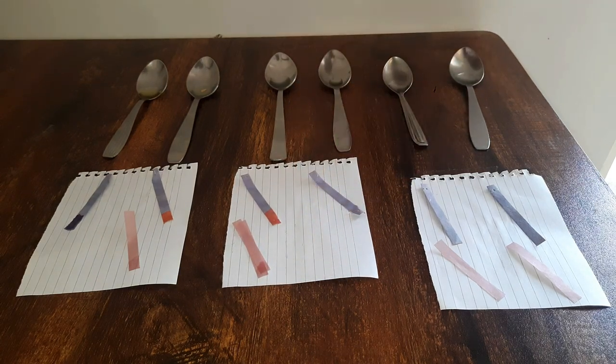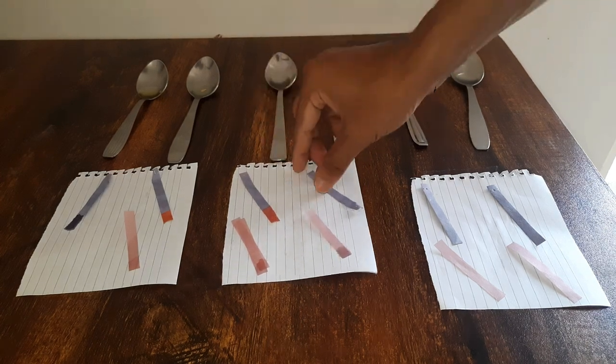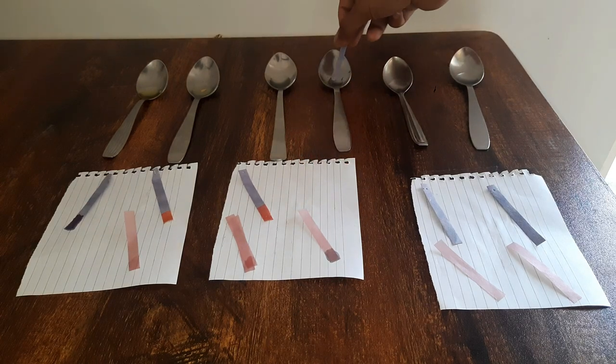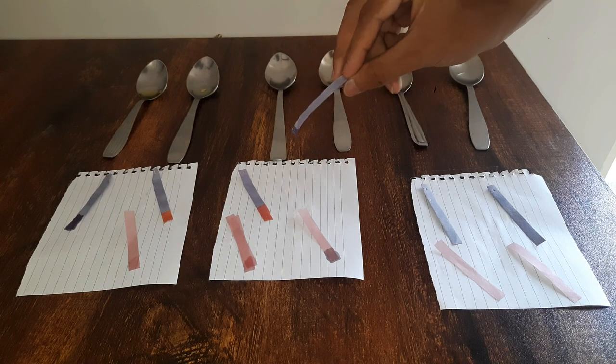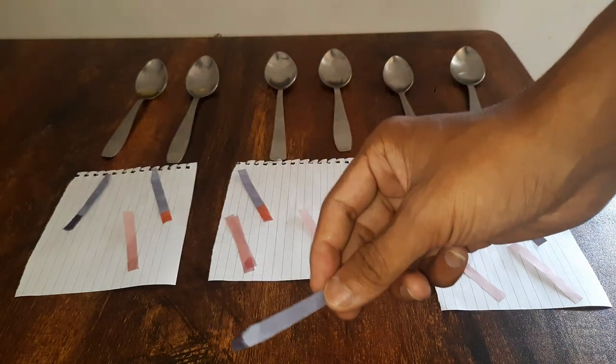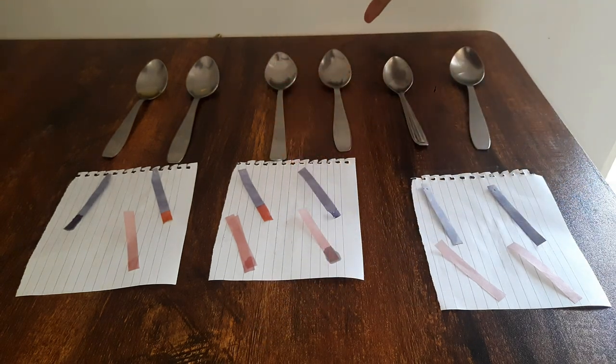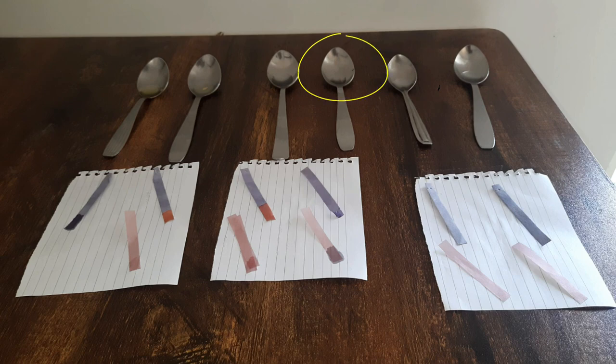Now this is oil. Again, no color change for red litmus paper, and also no color change for blue litmus paper. No change in the color of the red litmus paper tells us it could either be acidic or neutral, but there was no change also in the blue litmus paper. So that means this substance is neutral — it is neither acidic nor basic.